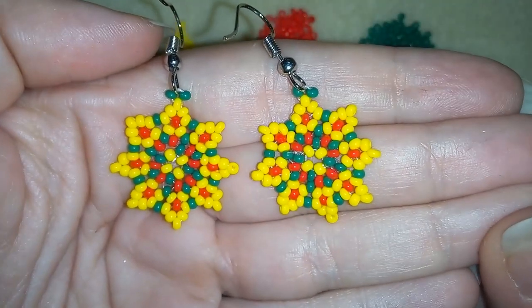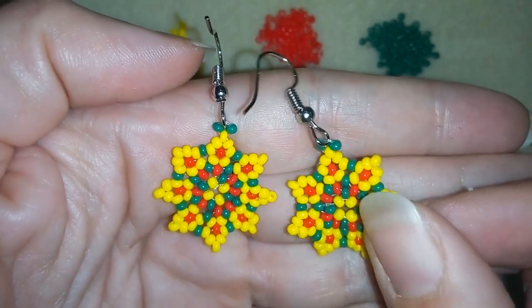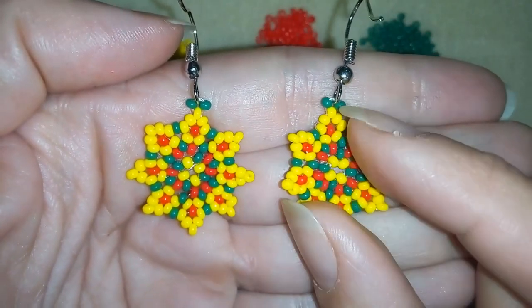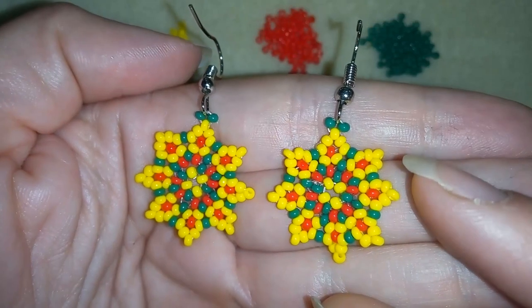Hi there you guys! I'm Teddy from Bijuteo Beading and in today's video I'm going to be showing you really easy step by step how to make these beautiful spring colorful seed bead earrings, and I'm sure by the end of this tutorial you will be able to make them.